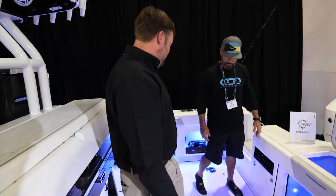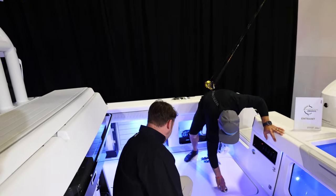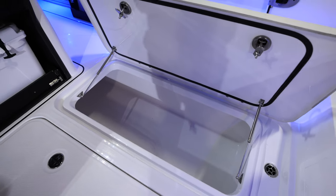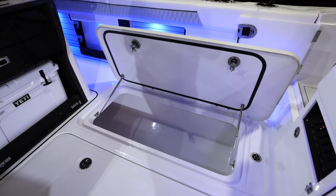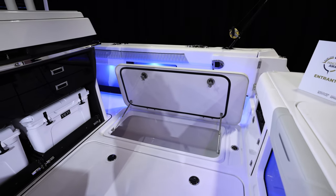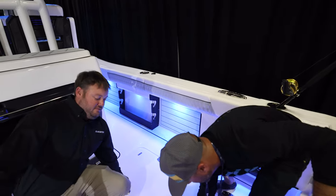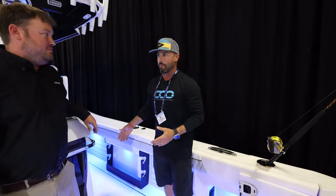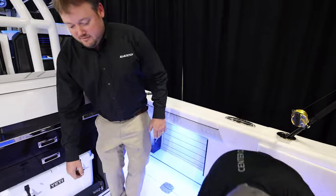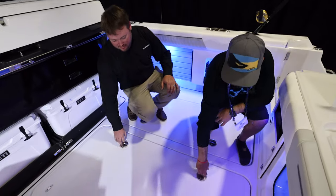There are massive fish boxes here — let's crack some of these open. Wow, you're not kidding — giant fish boxes. They're actually lit for nighttime, so if you're at the dock trying to clean it out when you get home, you have light. The size almost resembles the box of a catamaran — it's one of the larger fish boxes I've come across in a monohull.